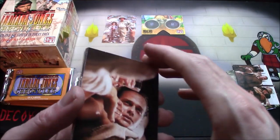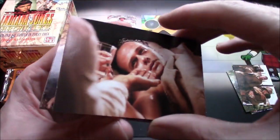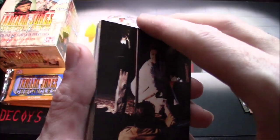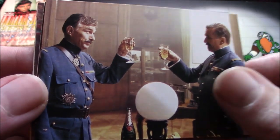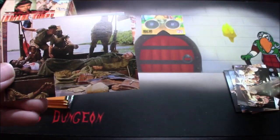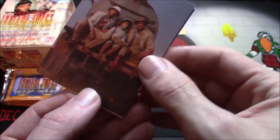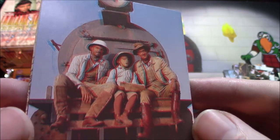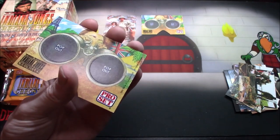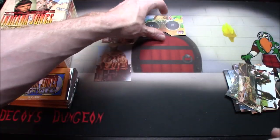We got a 3D viewer in every pack, so that seems a bit excessive. I wish I could remember more about this show, but it has been quite a long time since I've seen any of it. Oh, that is so freaking trippy. Another viewer — I'll just keep them all together, why not.